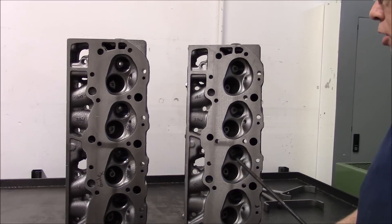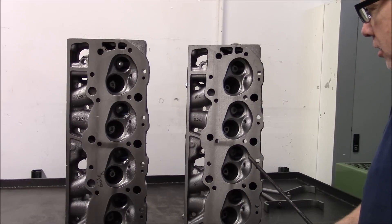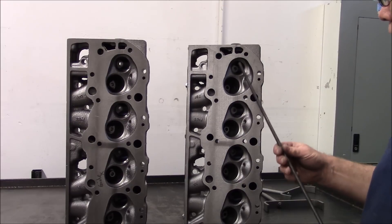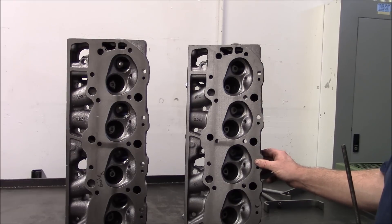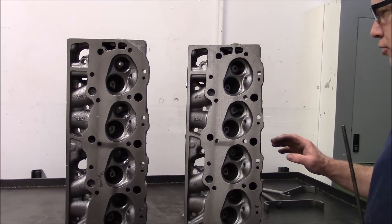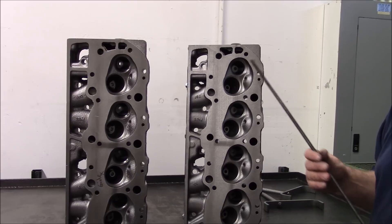That's basically the differences between the two — the intake ports both respond about the same as far as airflow goes. Getting into why exhaust flow is important: the camshaft we're going to use is a single pattern solid lifter cam.